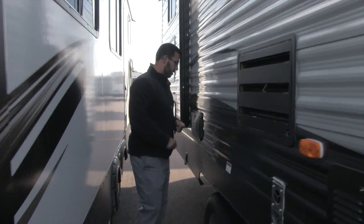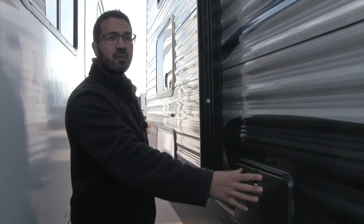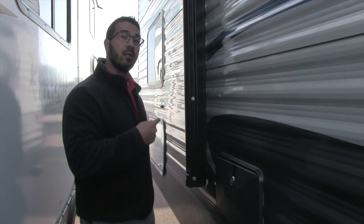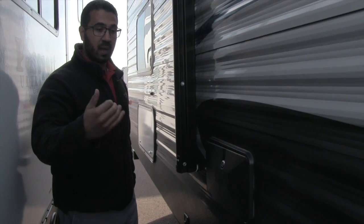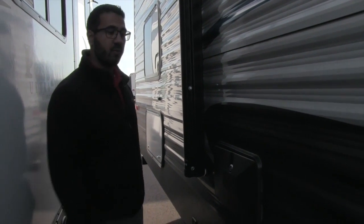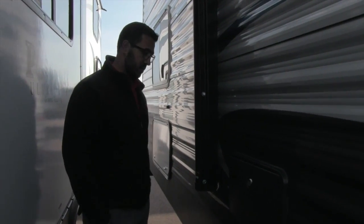Making our way back a little further, there's an outside shower with both hot and cold access. I like the fact it's on the camp side — most of the time these are on the off-door side or in the back of the camper, but having it right here is very convenient. Especially if the kids have sandy feet coming in from the beach, you can spray them off, wash the dog, whatever you need to do, and then head right into the camper.